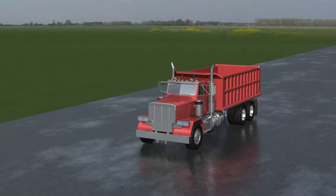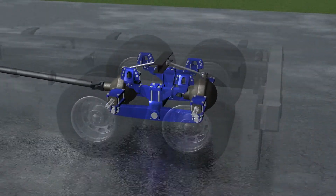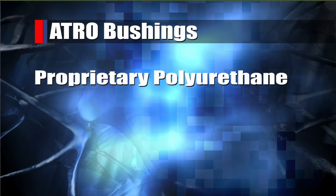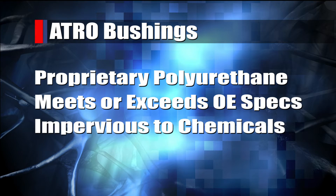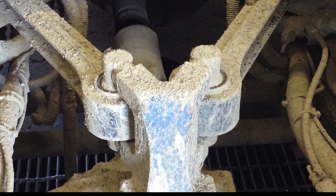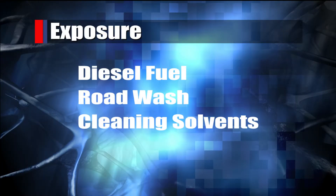There are a number of reasons fleets use Atro bushings. First, there's the material advantage of Atro's proprietary polyurethane. Not only does it meet or exceed OE specifications, but also it's impervious to the chemicals that bushings are exposed to on a daily basis, including diesel fuel, road wash, and caustic cleaning solvents.